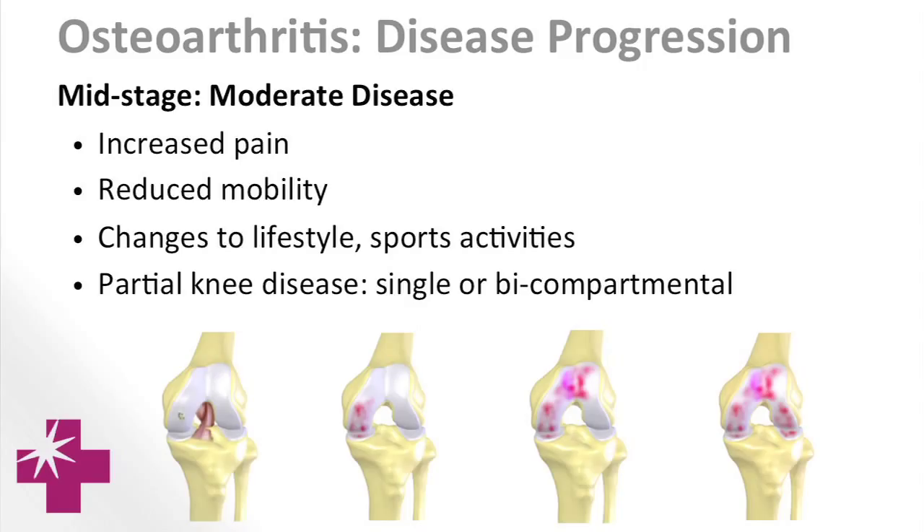Nearly half of all people, if you live long enough, are going to develop osteoarthritis in either their hip or knee during their lifetime. The depiction in these pictures is the progression — the white is the cartilage, the pink is the bone, and you can see as time goes on it wears away and the pink bone shows, and that's your arthritis.